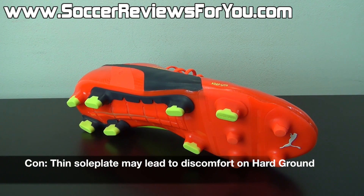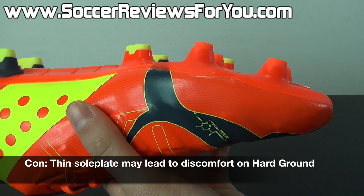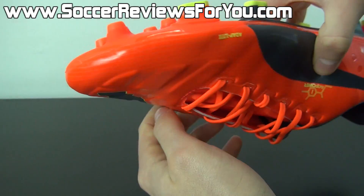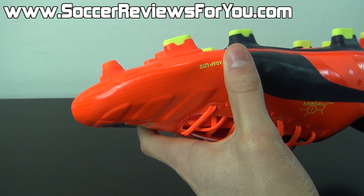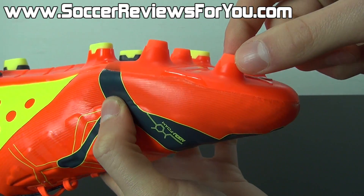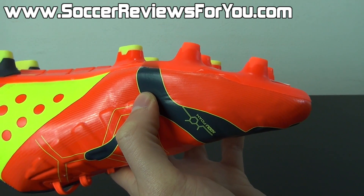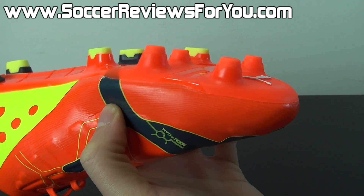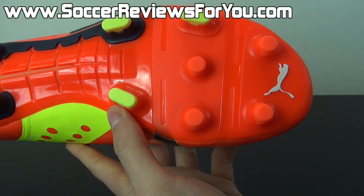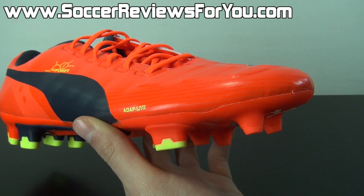If I had one negative to say about the EVO Power 1, it would be regarding the ultra-thin sole plate in the forefoot area. I did not have any issues with stud pressure throughout testing, but should you play on harder natural grass surfaces, I could see the thin sole plate combined with fairly long aggressive narrow-profile studs potentially causing stud pressure issues down the line. If you're playing on standard firm ground or soft ground, I don't see this being an issue — but it's something to keep in mind if you play on hard natural grass.